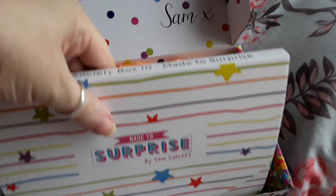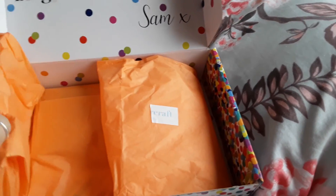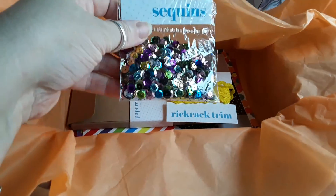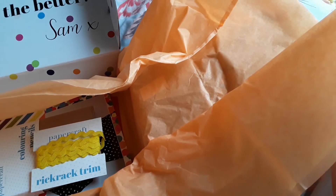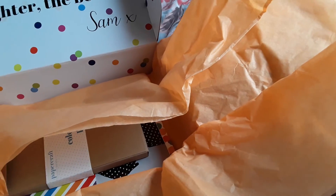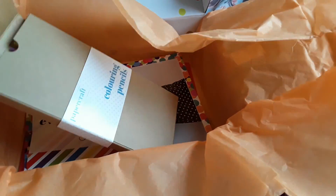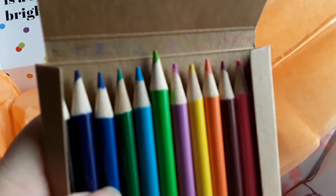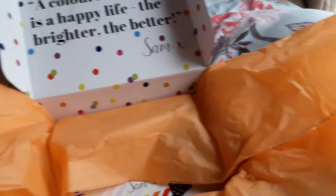Let's do the extras first. There's some lovely orange peachy tissue paper. We've got some sequins, some rickrack, and colouring pencils. I've already taken those out to get them out of the way, so there are those pencils.